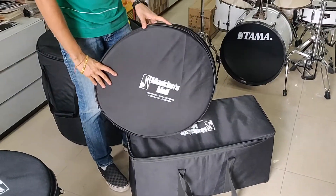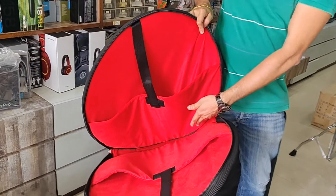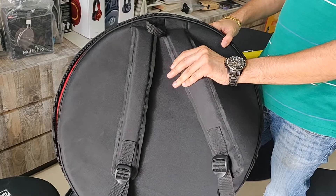And this is for the cymbals. You could carry about 6 to 7 cymbals — 3 out here, 3 out here, 1 in the middle. It's got a strap behind for carrying it on your back.